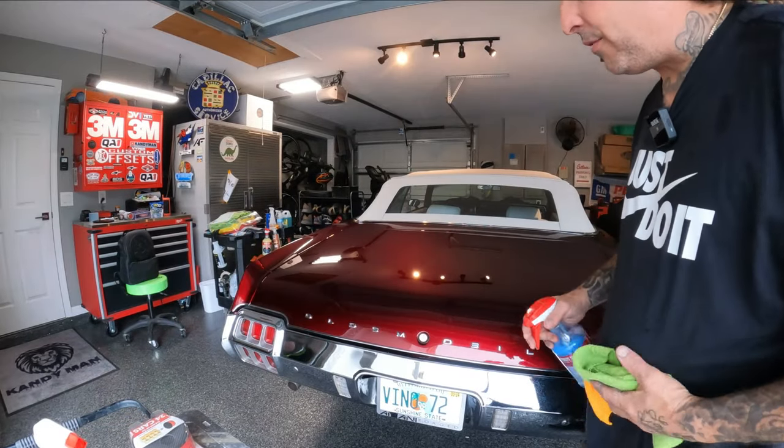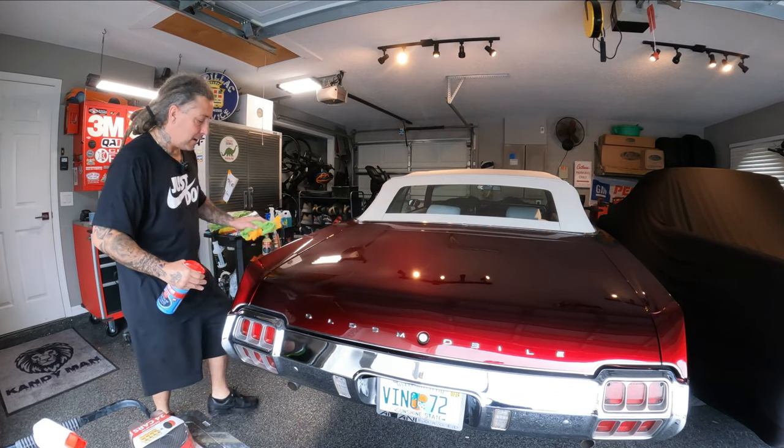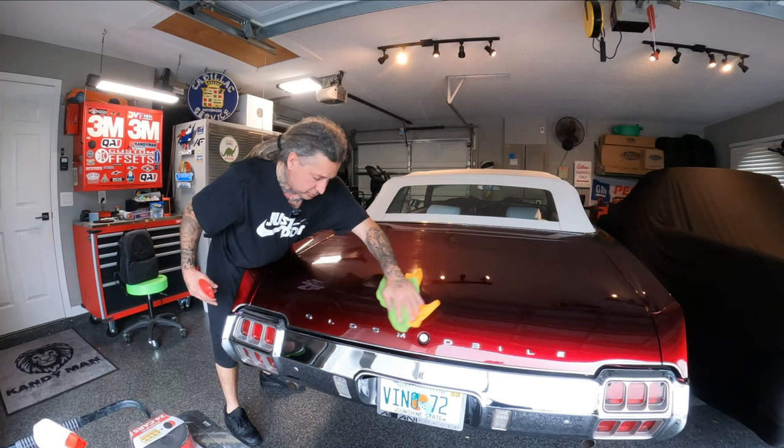We're going to first try out that synthetic bar and see what that does, and hopefully we don't have to get into wet sanding, because that's a whole other animal trying to get this thing back up to a nice luster. Let's go ahead and hit it with this clay bar and see what it does with this ceramic speed shine. We're going to wipe the car off in the area we're doing first, just so there's nothing on it. This car is covered up at all times, so there really isn't much on here, but just in case, we'll go ahead and wipe it so we don't scratch it.